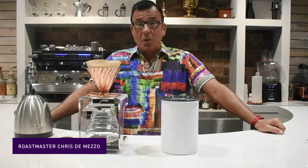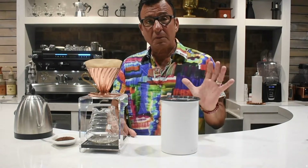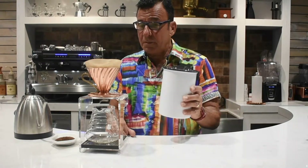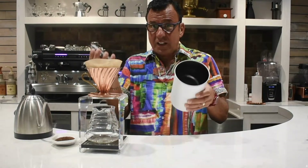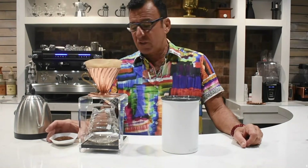Roastmaster Chris here to show you another one of my favorite brewing methods. Always start out with fresh ground coffee. Store your beans in a nice airtight container, grind it right before you brew it, and you'll get the best results.